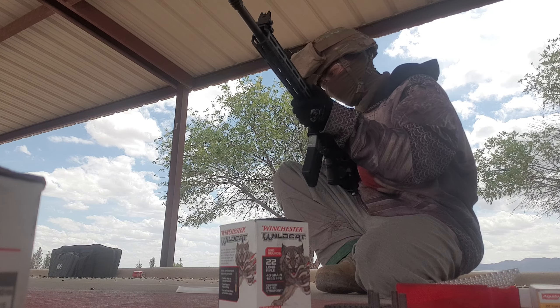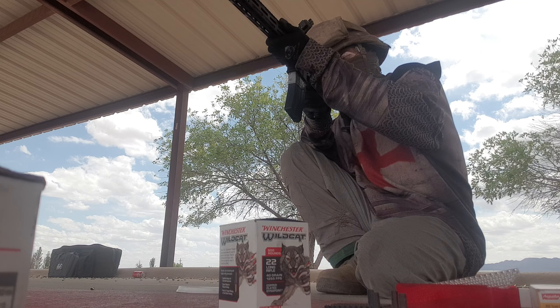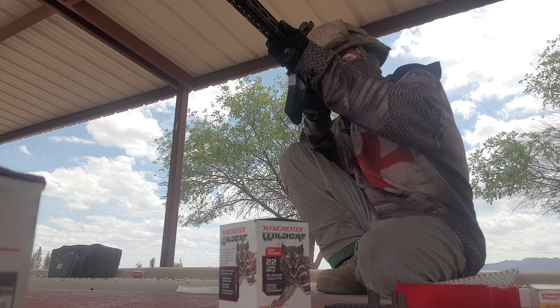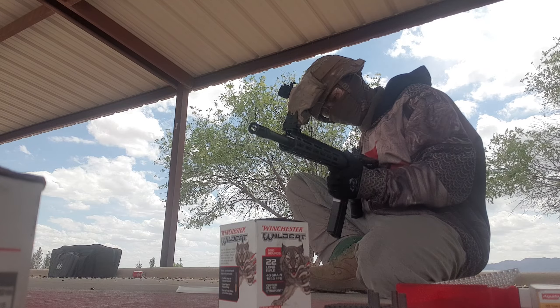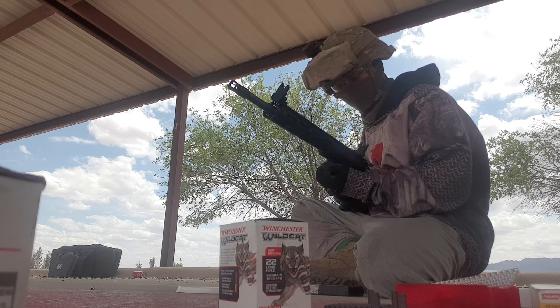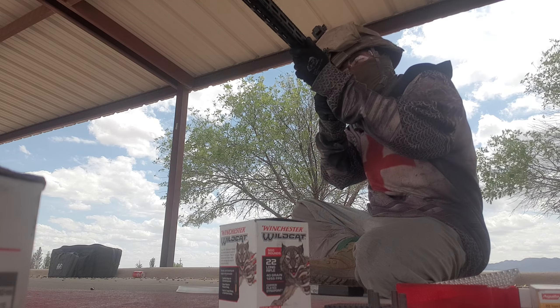Nope — complete dud. One of them is resurrected, and that's good — it ejected. Let's see about another one. Failure to eject, failure to fire, failure to eject, failure to eject.